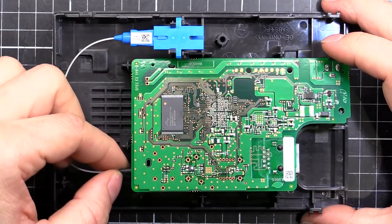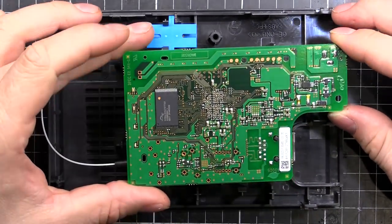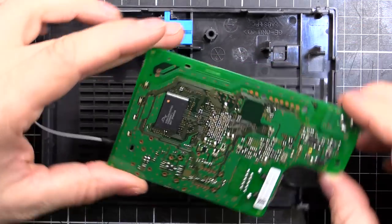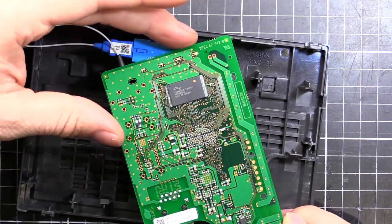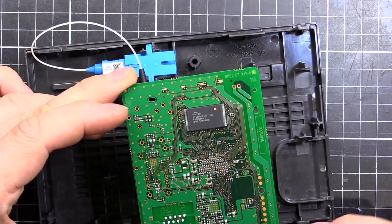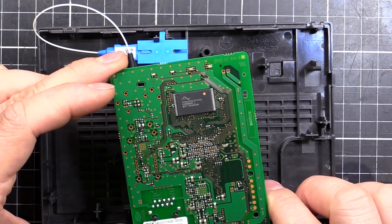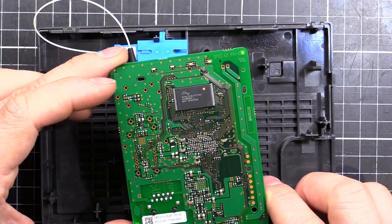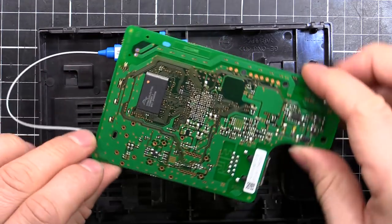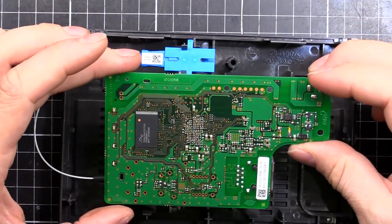Then we come around to the circuit board. On the back here we've got one chip — that is a RAM chip. It is a Spansion, or Cypress — it says Spansion on there, which must be a brand name, but the manufacturer is Cypress. It's an 8 megabit flash, basically 1 megabyte flash RAM. Pretty small, pretty cheap — they wouldn't need too much in a device like this, it's just a media converter.